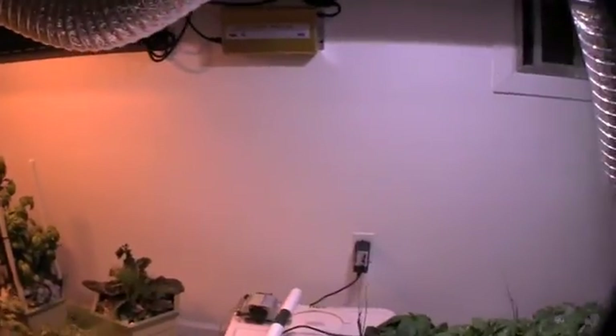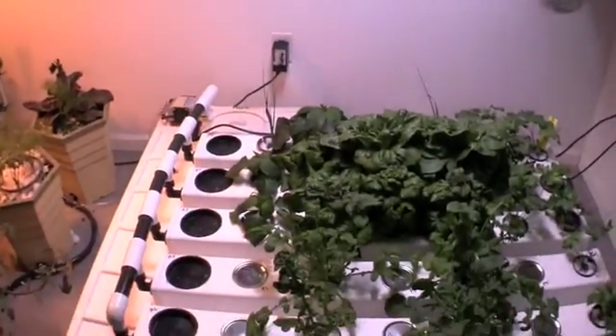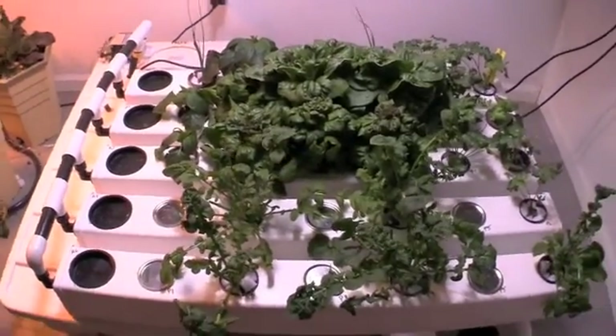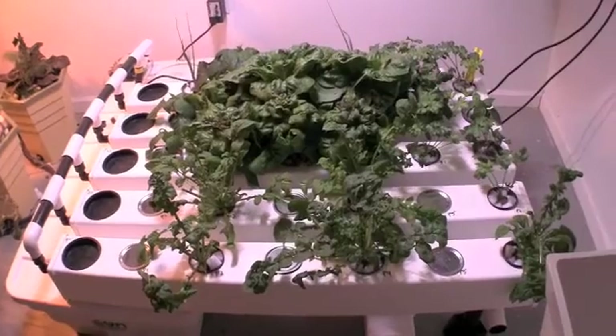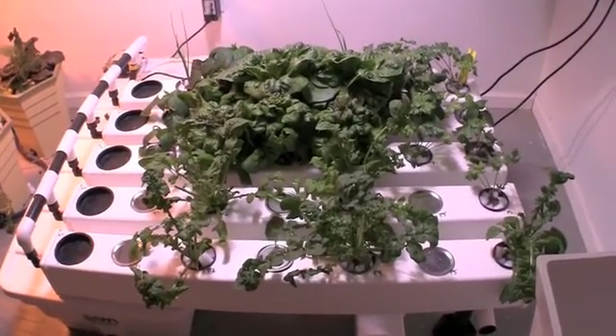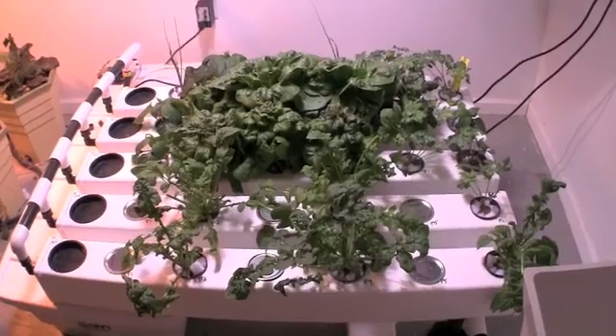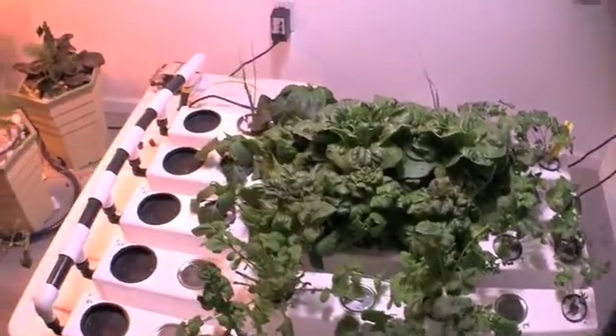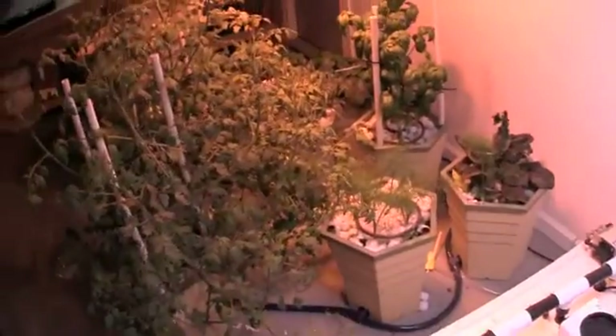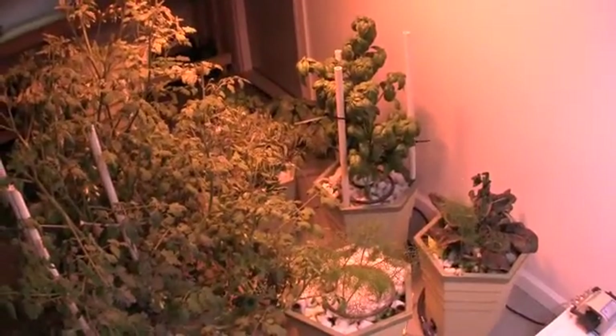Before we were using baling wire and screws in the ceiling. As you can see the aero flow is growing like mad. We actually did a lot of harvesting this weekend and need to do some more. We had our first salad with the arugula. We also took the butter crunch lettuce that was in the power grower and ate that as well.